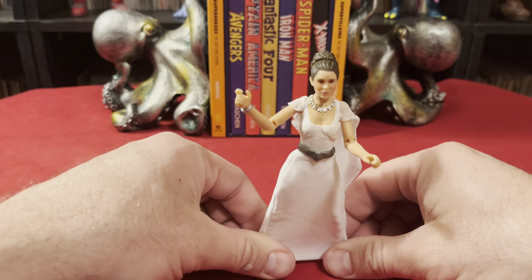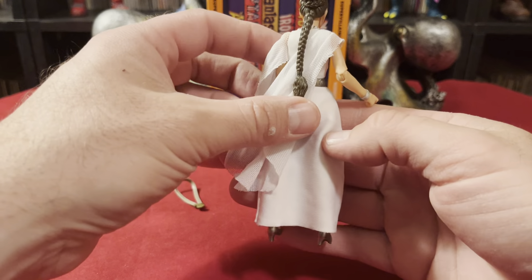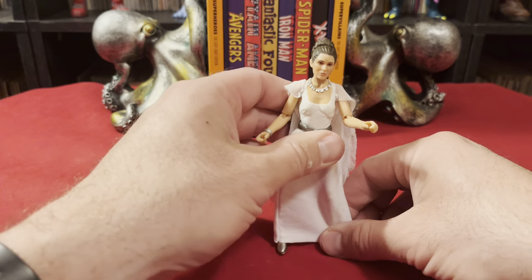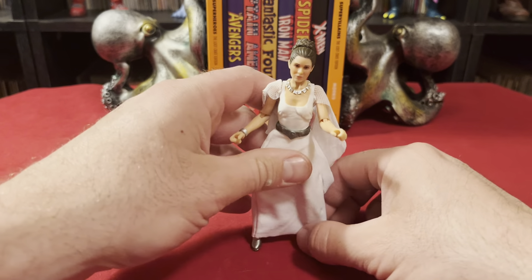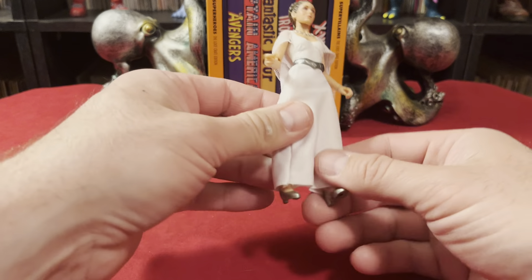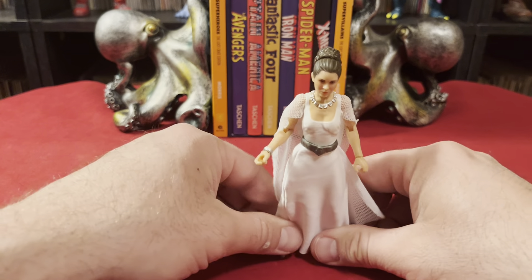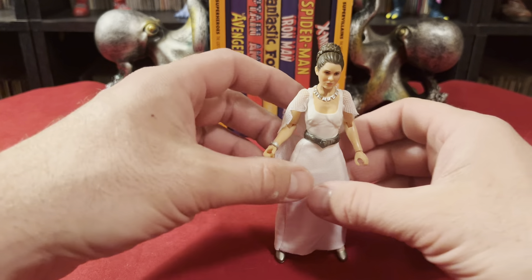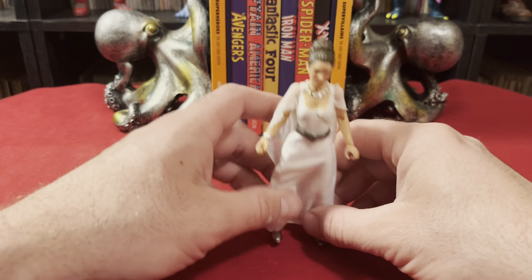It's a very slender figure and very small — very, very petite. She just feels dinky in my hands compared to some of the other six-inch scale things I get. Even though she has little heels on, figures with heels are terrible to try and stand, and she might be a little bit hard to stand actually. Once you find the right balance she can stand, but any figure with heels is just more difficult.